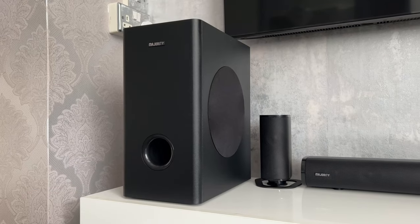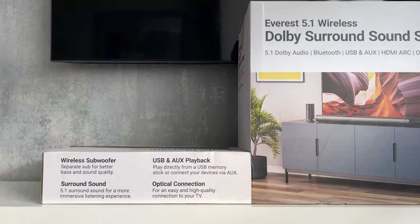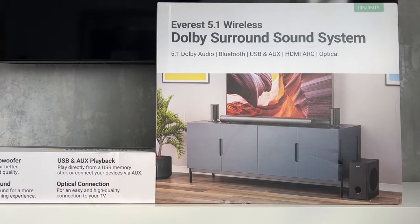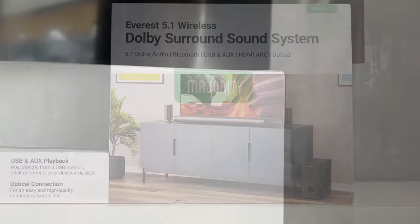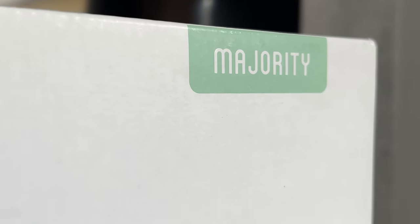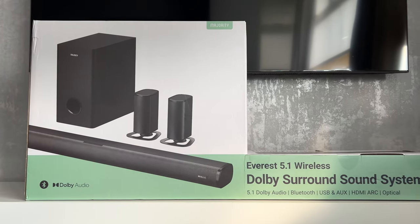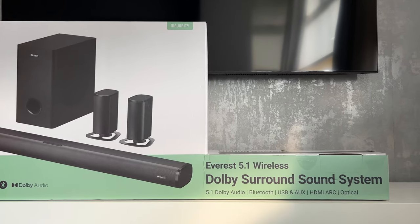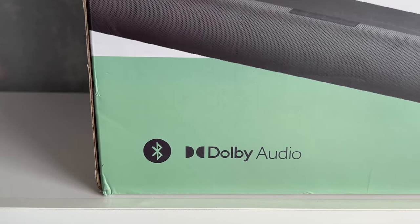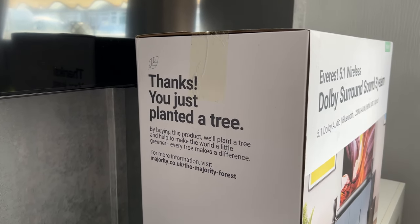This is the Everest 5.1, a wireless surround sound system consisting of a soundbar, a wireless subwoofer and two wireless satellite speakers. In this video I'll do an unboxing, go over what's included, set up the surround sound system in my living room, and talk about the main features and general specs. This is not an in-depth review and I'm not an audiophile, but I will give my brief general feedback on how the Everest system looks and sounds. This is not a paid video; however, the system was sent to me by Majority for the purpose of this video.